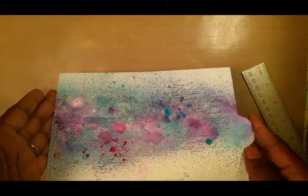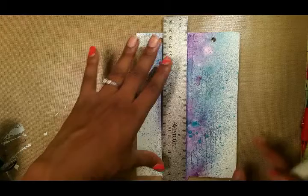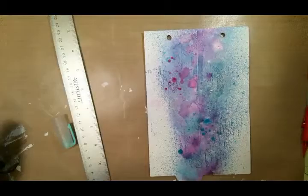I found this mink foil in pink by Joann's on clearance, and I'm also going to use this fine tip glue pen from Martha Stewart. I'm going to try to mimic the look of sound waves, and I'm going to go ahead and put a line right down the middle of my page.